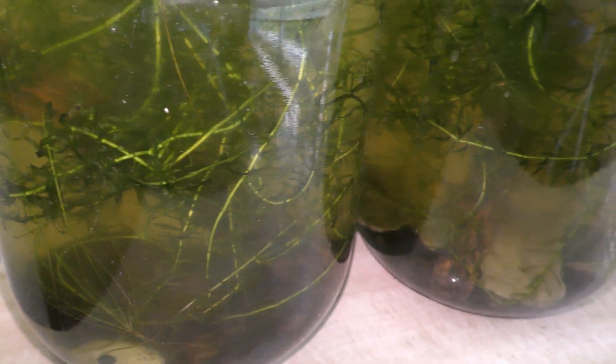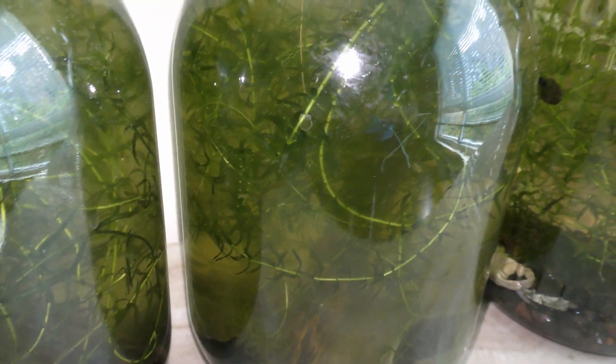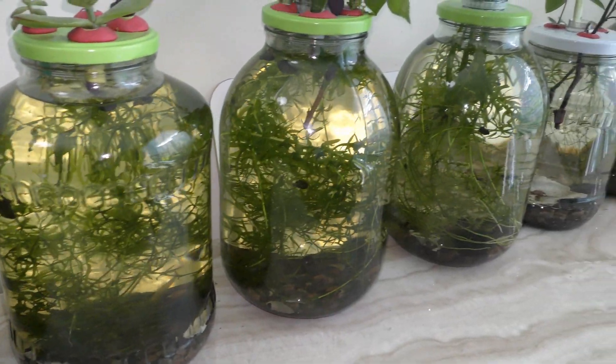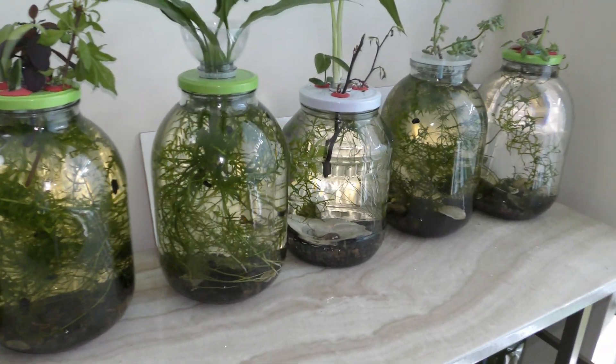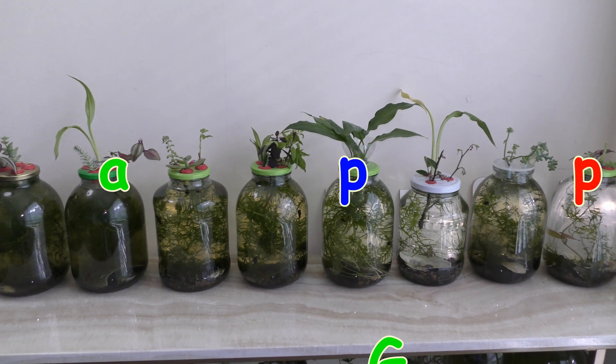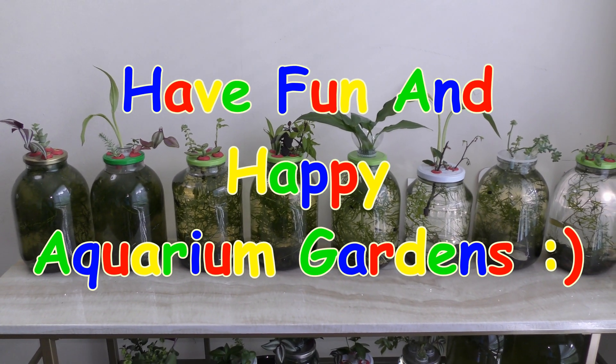That is one of my conclusions. Another conclusion is that L.A.D.A. is suitable for my self-sustaining aquarium gardens. More about it in future videos. Have fun and happy aquarium gardens!